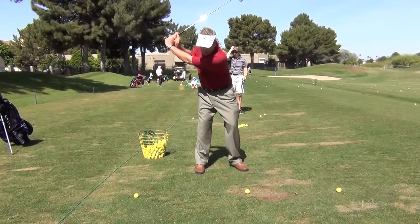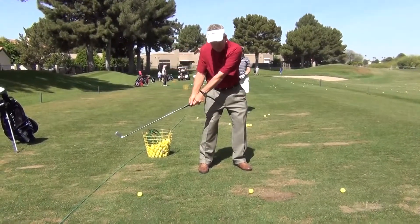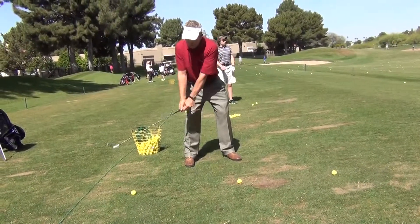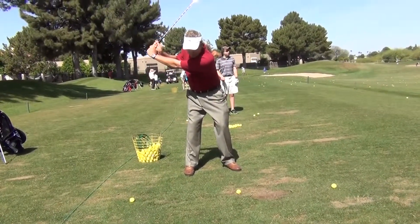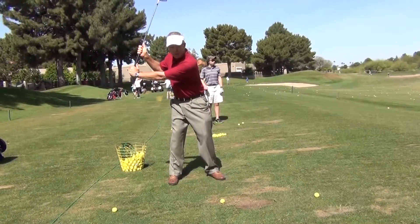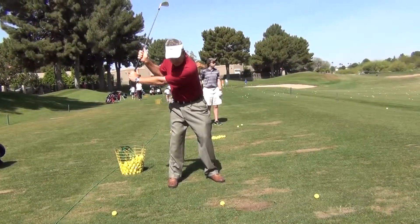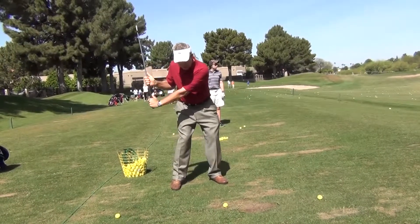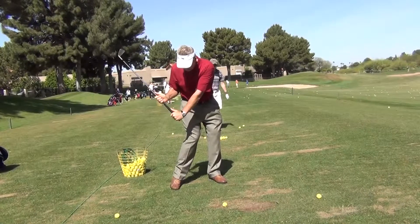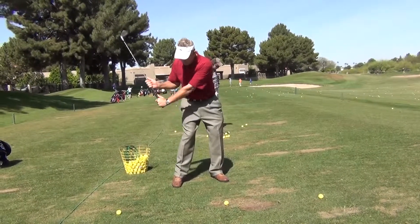So we're working on getting here and not casting the club like that. I want to see you feel like when you get up here to the top, you're going to stop for just a second, you're going to move this hand up here like this, and when you come down, you're going to pull this hand down and keep this angle the same, all the way until you get at least to your right foot right there.